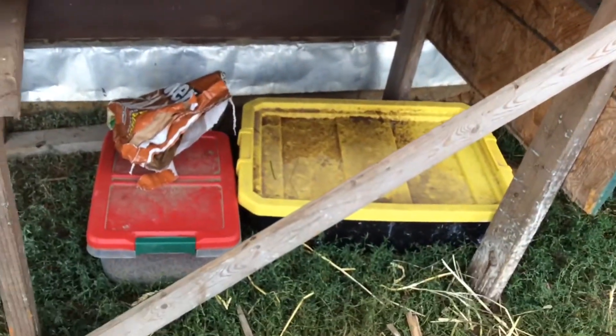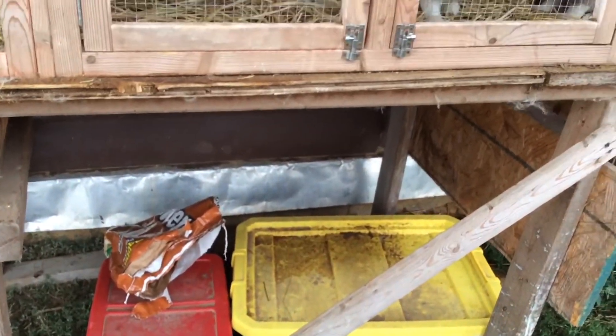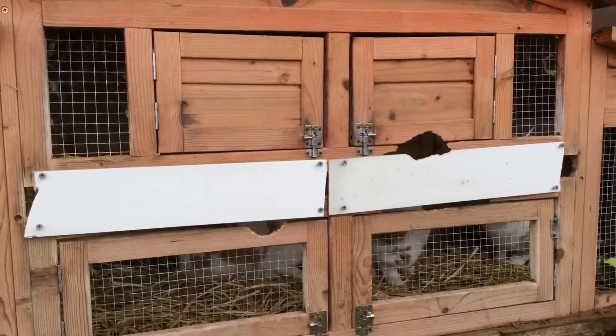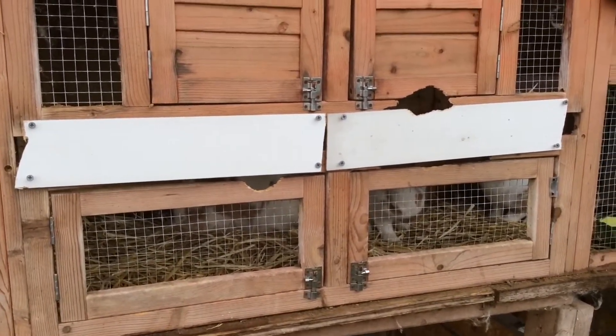And that is the containers we keep the feed in. We need to make some more hutches to put them in.